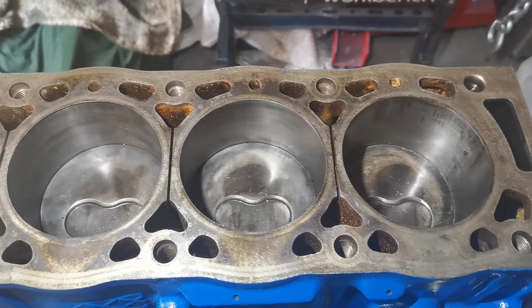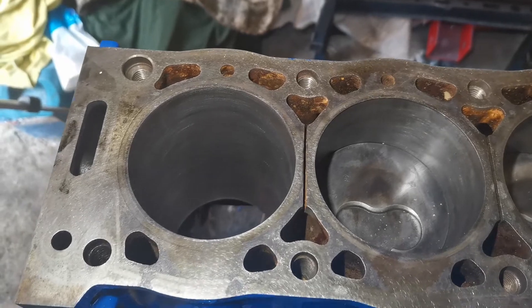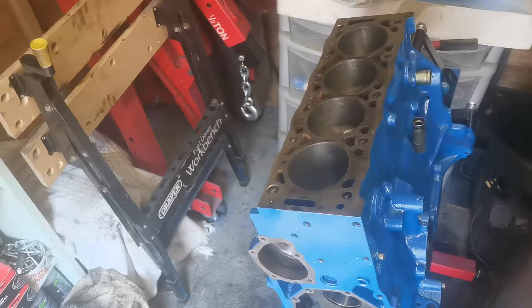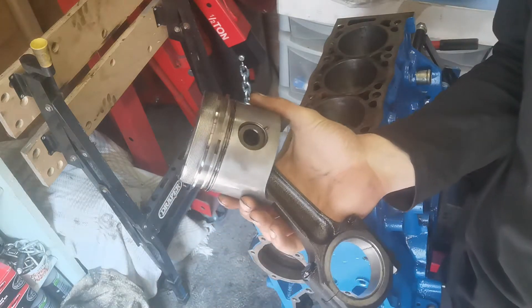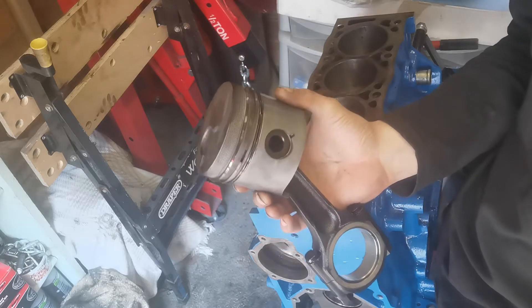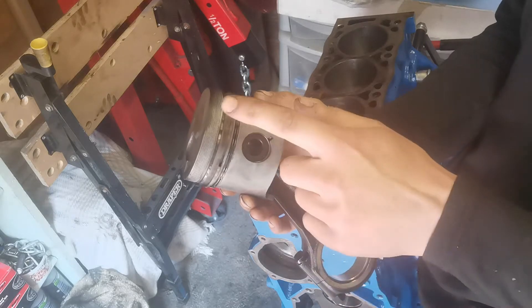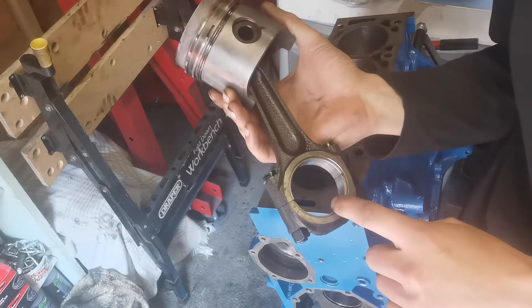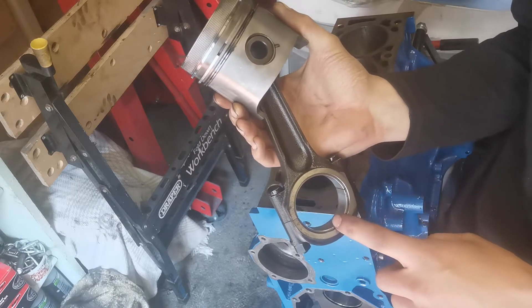We have three out of four pistons already installed, and I'm basically going to show you how I install the fourth and final piston. These pistons are the original pistons from this block, and also the original piston rings. I know people may possibly scream at me because I'm going to reuse the original piston rings and all the bottom end bearings and shim caps.